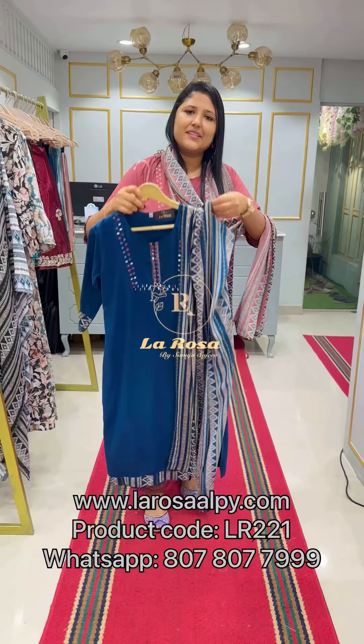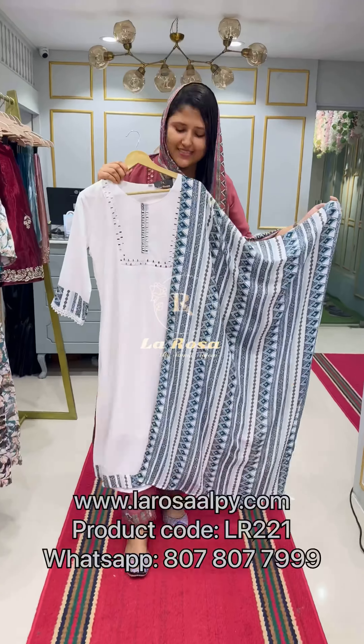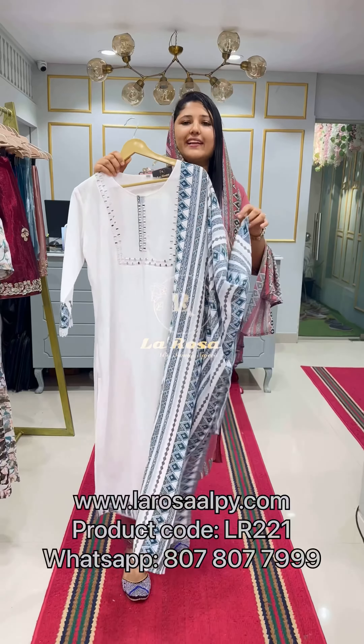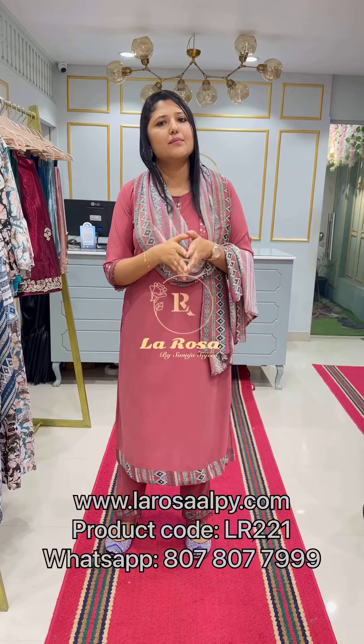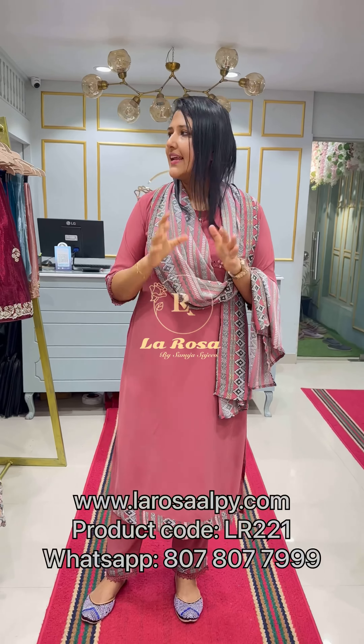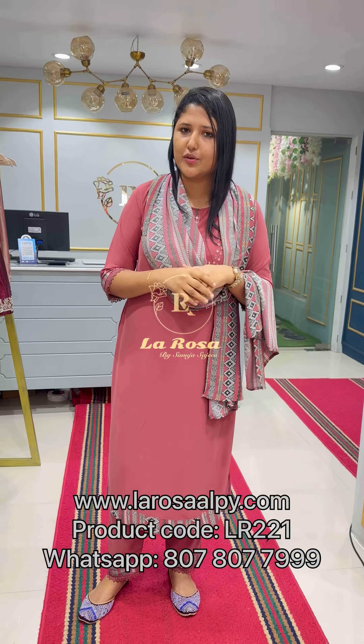The third shade is a very beautiful Pico Blue, and the last shade is a very beautiful white. The free size goes up to 42 and is large. The price is 1,500. You can purchase it on our website. Thank you, and let's make a new video.